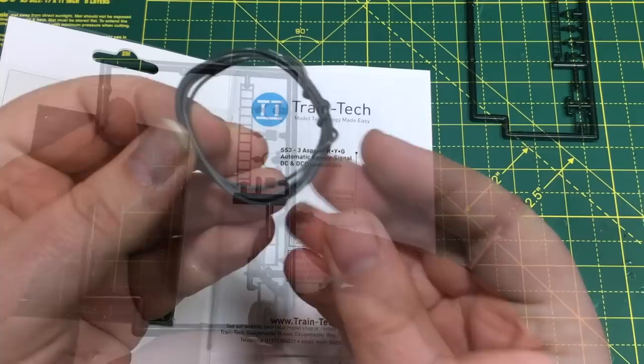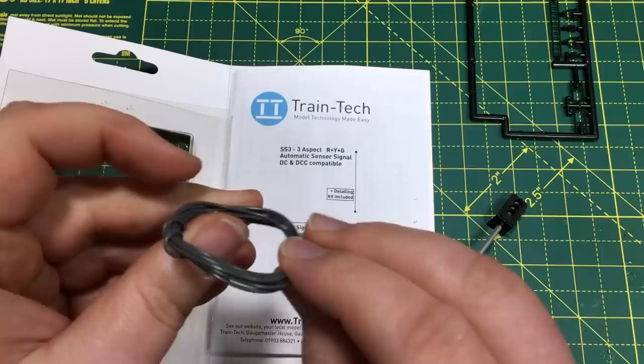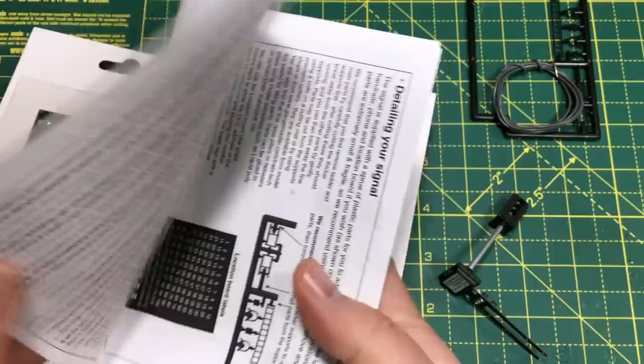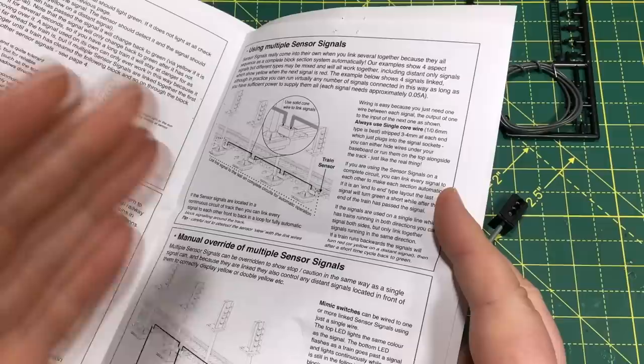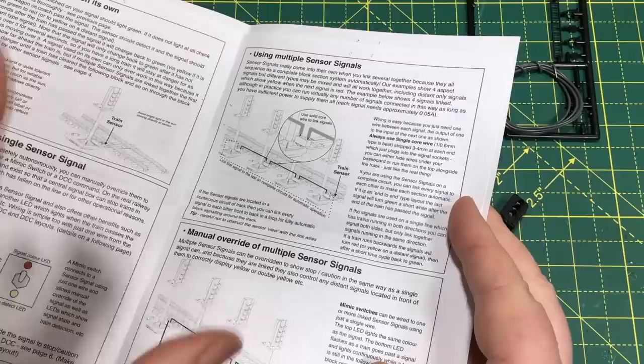As you can see, they're DC and DCC compatible and they've got a lot of really neat features to really help the modeller make full use of these without having to get their head around some quite complex wiring. Inside the box we've got the most important bit — the signal — plus some detailing for adding ladders and some additional pieces at the top to make this up into a really quite detailed signal kit. There's also included a length of wire for daisy chaining this signal with others to allow them to all change in unison, plus a full printed manual giving you all the information you need. This is also available online as a handy reference.